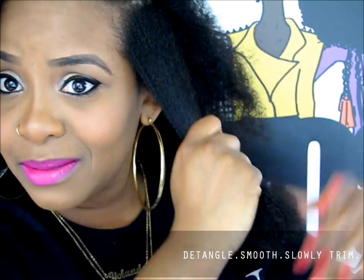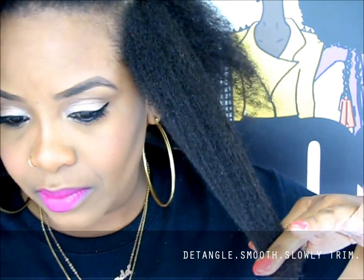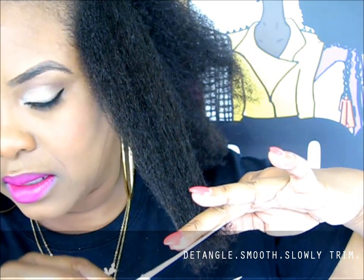I hear that when you do it wet, you end up cutting off too much hair, so that's why I decided to do it on dry stretched hair. This section is detangled and now I'm just trying to really smooth it down. I probably need to cut a lot off, but I'm going to try to keep as much length as possible. I'm just going to smooth it down, and I can already see where I'm going to cut — probably about here. So I'm going to just cut that off.